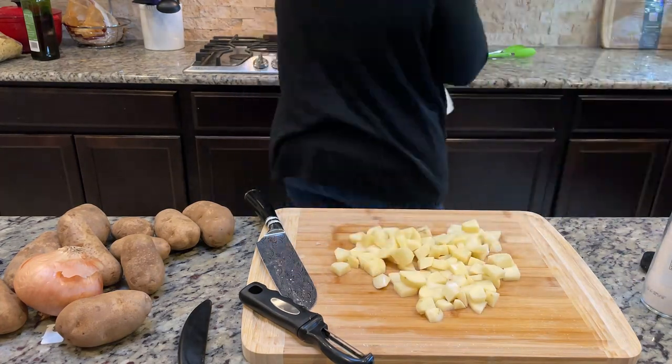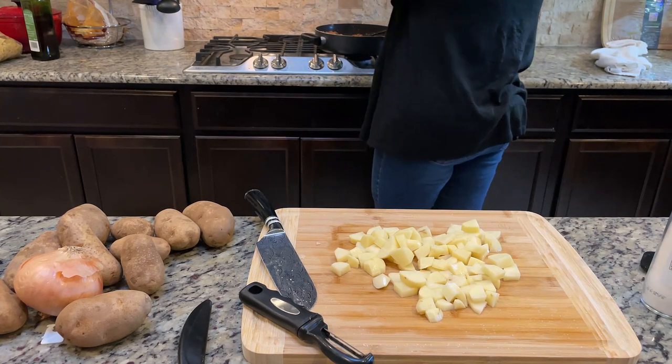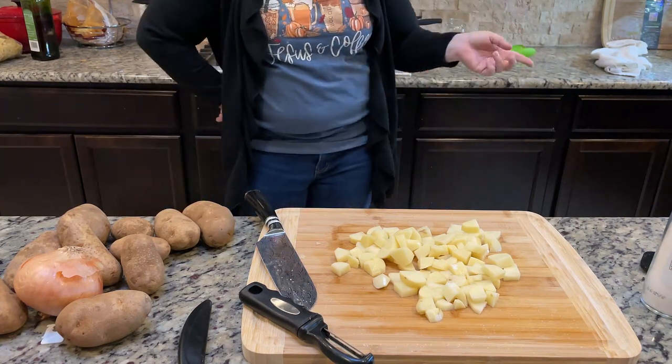Also, ignore the pepper — she keeps walking around. She knows if she's going to be in the kitchen she has to be laying down. She just needed a couple of reminders.